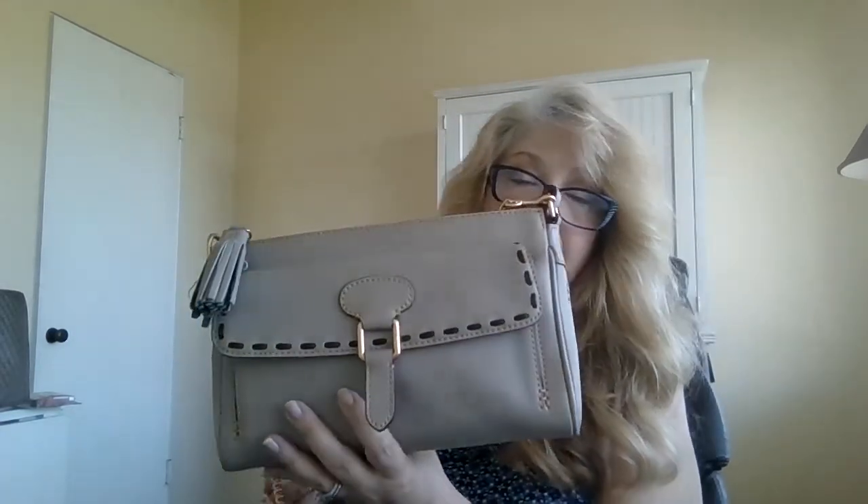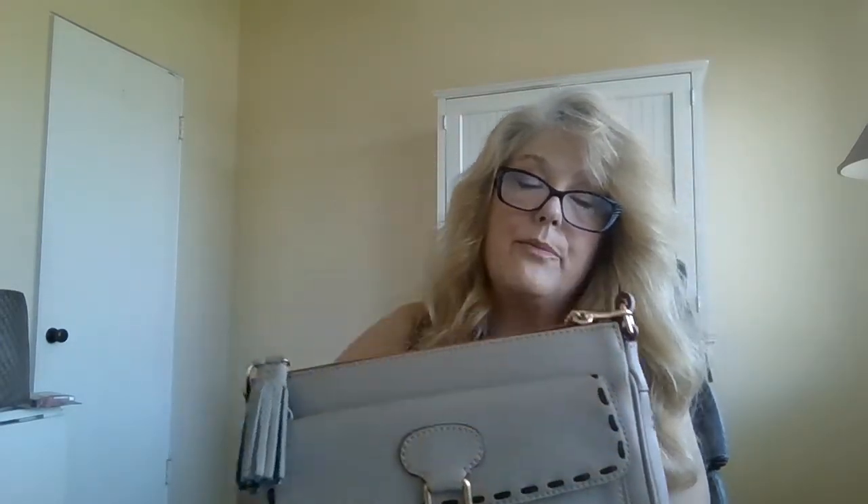Going back to the light taupe Pocket Clutch — I had the shoulder strap on, and now I'm going to remove that and connect the thinner long crossbody chain strap. It's a really good size for a smaller bag; I wouldn't put it on a big heavy satchel since it's more light-duty, but it's perfect for this. There we go — another look, a crossbody at a perfect length, and very inexpensive.